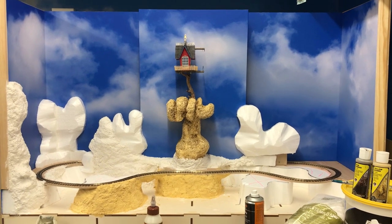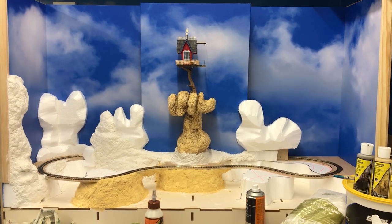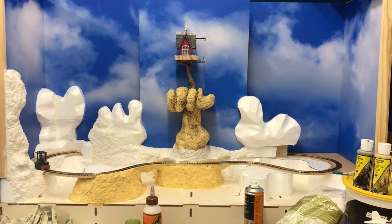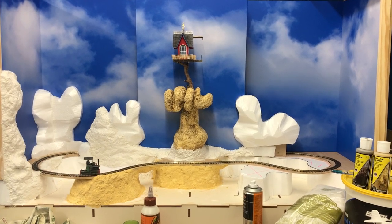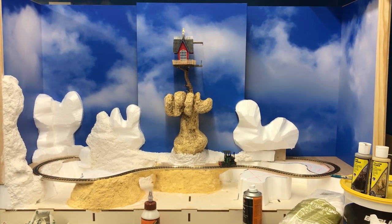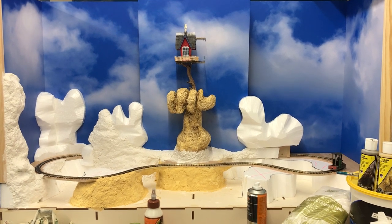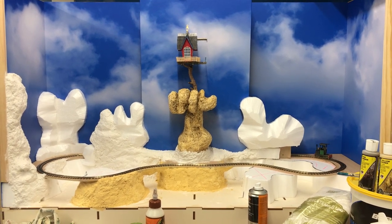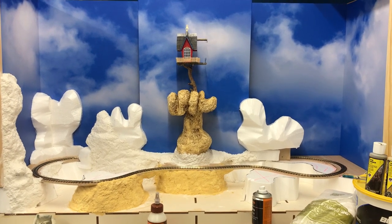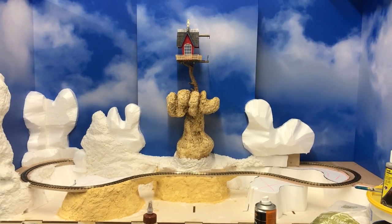Definitely wear a mask if you're cutting this stuff because it's apparently not very nice. So the first thing I did when they arrived was coat both sides with a very, very weak PVA. In the past I've not done that, and when I've stuck scenic backgrounds to them they bowed - same with plywood, I've had the same problem. So first thing I do, cover them in PVA.